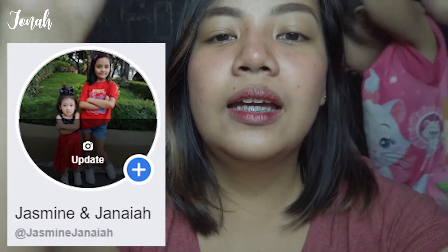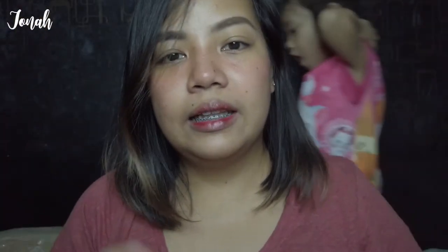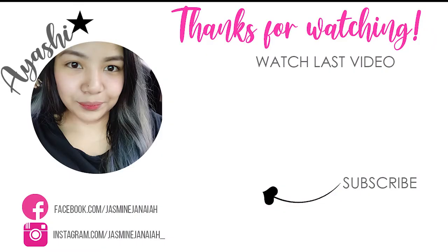Yun lang guys. Kung nagustahan ninyo itong video na ito, click thumbs up and subscribe to my channel. And of course, follow yung page ng aking anak and subscribe also to their channel. Nalagay ko yan dito. Lilista ko na lang din sa description box yung mga ginamit ko. And again, see you next time. Janaya, bye bye!